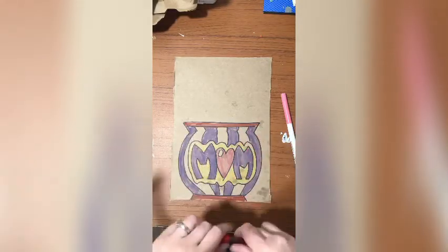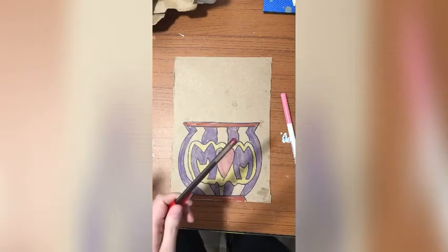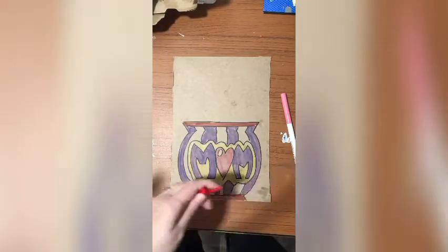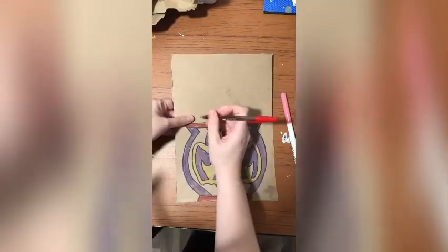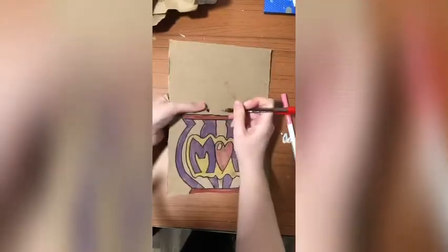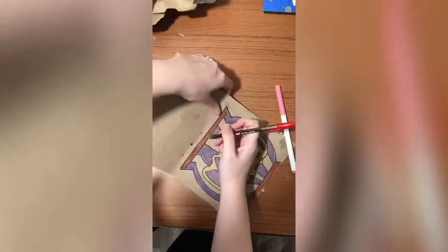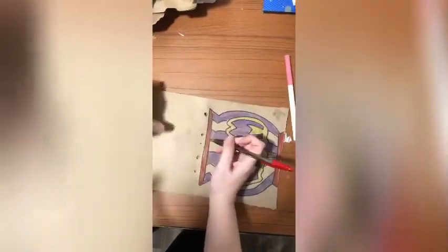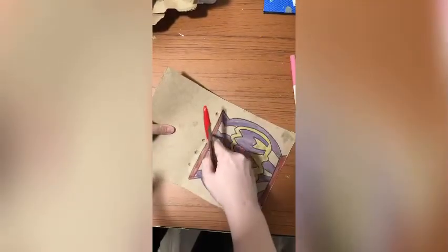After you've colored and decorated it, you're gonna need maybe dad or an older sibling to help you out — even mom, though it's supposed to be a gift for her. We're gonna grab a pen and it's gonna sound crazy, but I'm going to poke holes. This is a hard step so you'll probably want an adult to help you out. Put a couple in here — you can put however many you need: two, three, four, five.